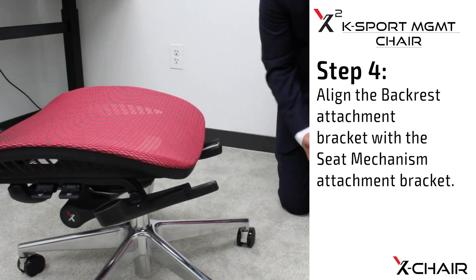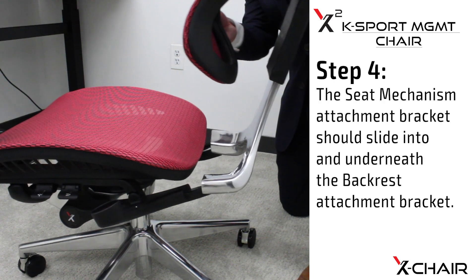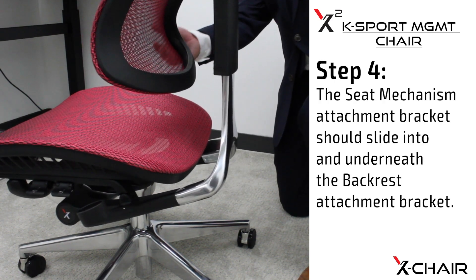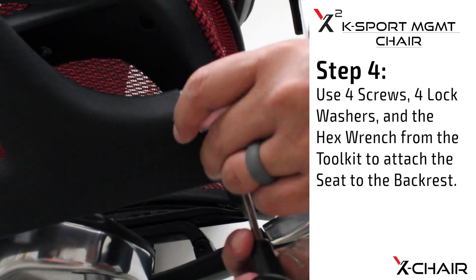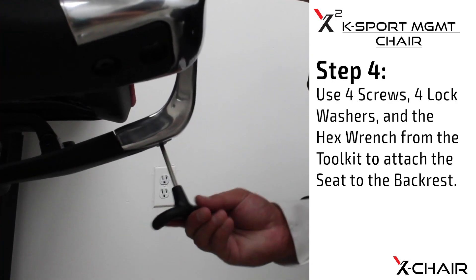Step four: align the backrest attachment bracket with the seat mechanism attachment bracket. The seat mechanism attachment bracket should slot into and underneath the backrest attachment bracket. Use four screws, four lock washers, and the hex wrench from the tool kit to attach the seat to the backrest.